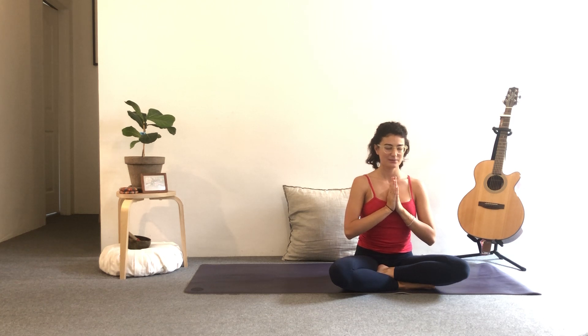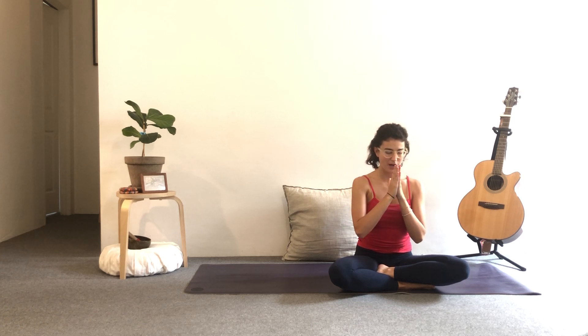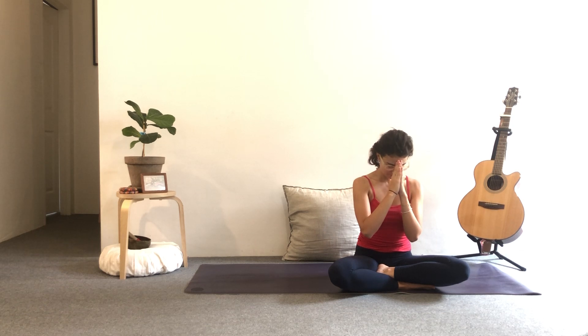Take a deep breath here. Thank yourself for the time you've taken and do something good for yourself. Soft bow of the head towards the fingers. Namaste.